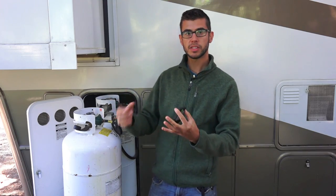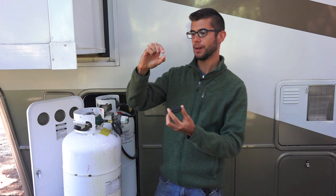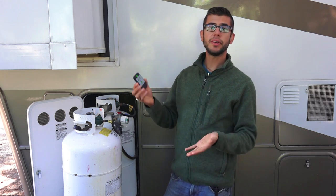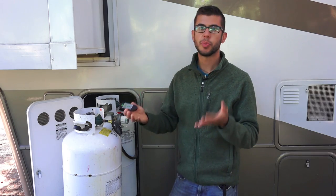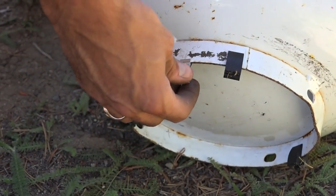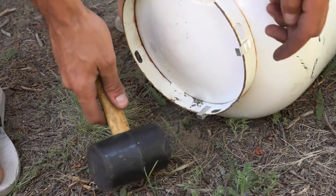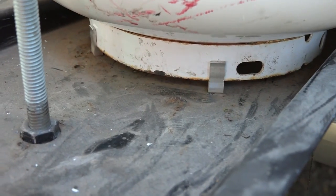In most circumstances, using the spacers only lifts the tank up maybe a quarter inch or so and is not going to cause any problems. Included in the kit are rubber spacers you put on the bottom of the tank. However, Mopeka also offers aluminum spacers that grip the tank really well and won't come off, and those are available as a separate product.